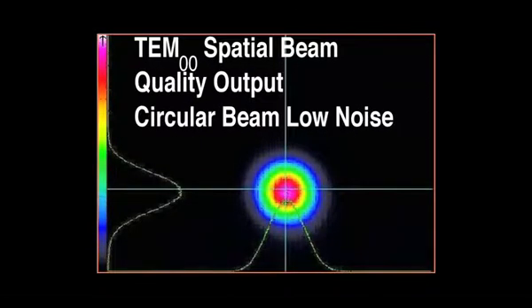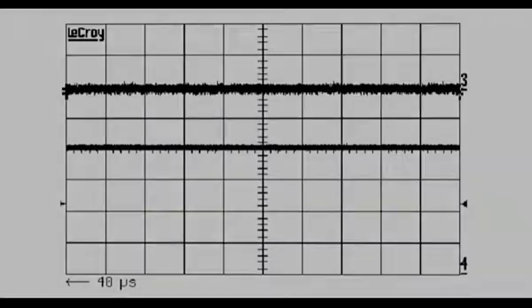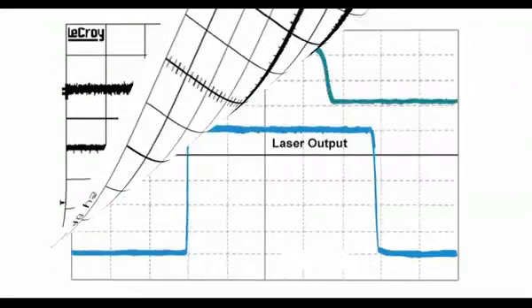TEM00 spatial beam quality output — circular beam, low noise. OBIS gives you the superior beam quality of a high-performance laser, including a circular profile for perfect collimation or focusing to a diffraction-limited spot. This, together with high unit-to-unit output consistency, enables simplified integration with value-added beam shaping optics and modules. And OBIS delivers consistently low noise to maximize your data quality and acquisition speed.